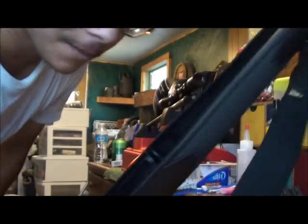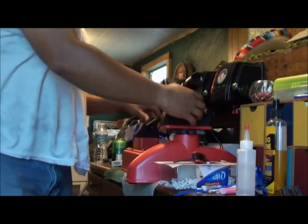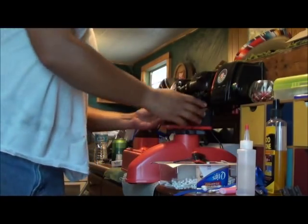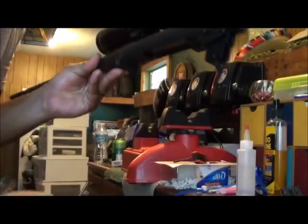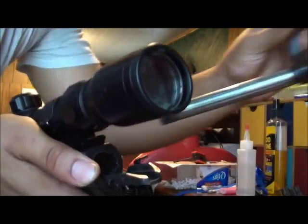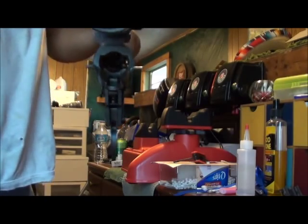Now comes the bolt. Get the magazine out of here first. There's a little release right here — push that down, hold it down, and your bolt slides right out. And there you go — your barreled action.